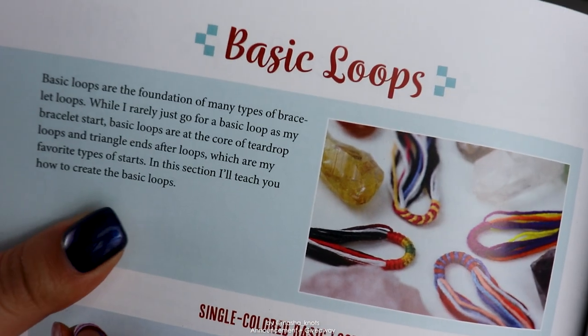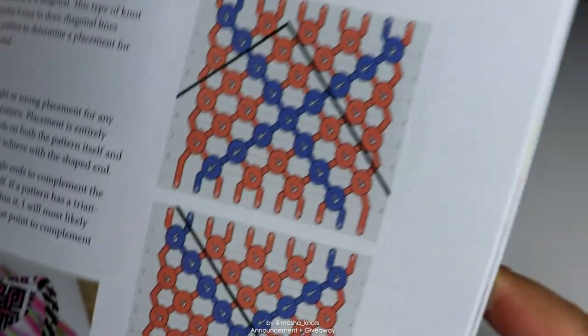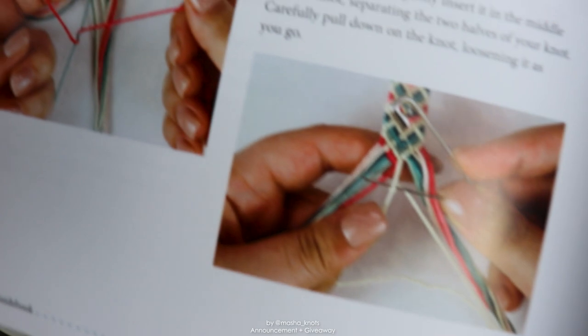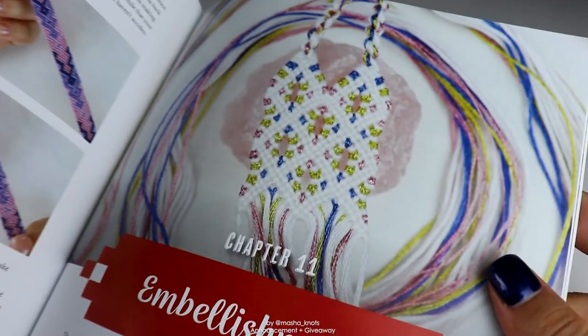I talk about string lengths, different bracelet starts and ends including different varieties of loops, triangle ends and everything in between. I explain some different common mistakes that beginners face and how to fix them. I also talk about embellishments that you can do to bring your bracelets to the next level. And the final chapter of this book is a photo gallery filled with some of my favorite bracelets that I've ever made, to hopefully give you inspiration to start your own bracelets.